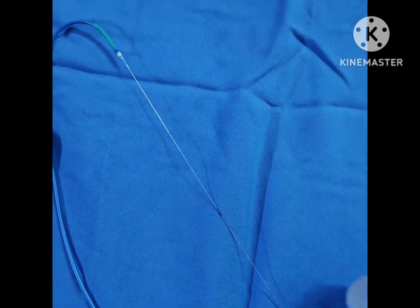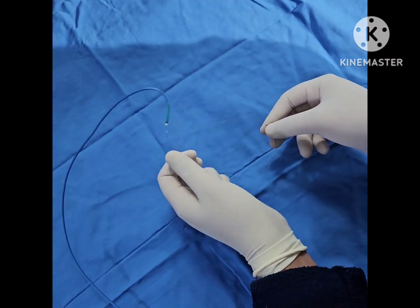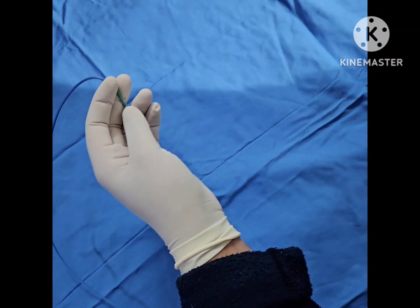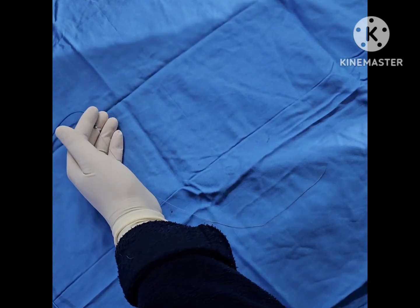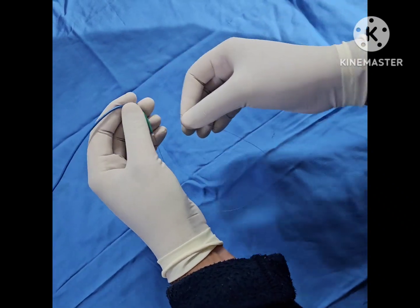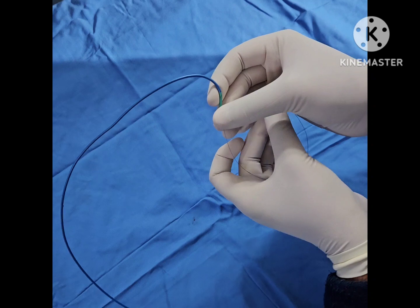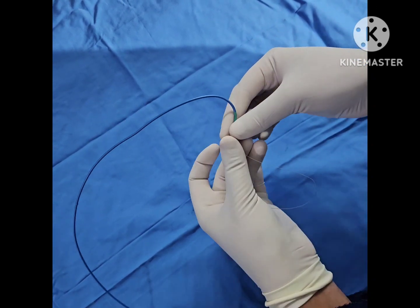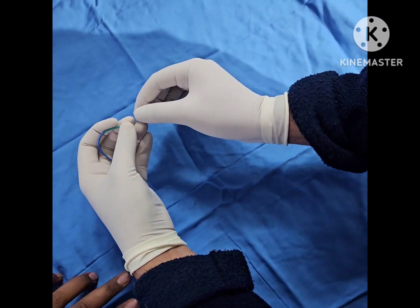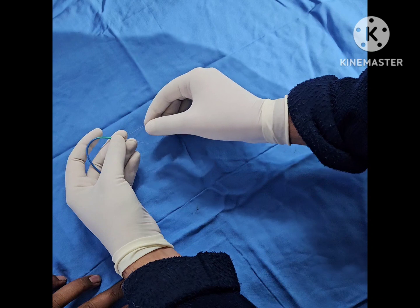The next thing you're going to do is take this wire and roll it — like this — and introduce it. Maybe take the balloon a little inside. You roll this wire inside the catheter. It is going to take some expertise. Inflate the balloon and move it inside like so, to make a loop.